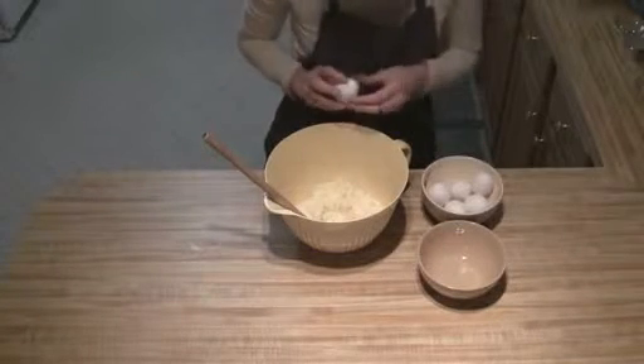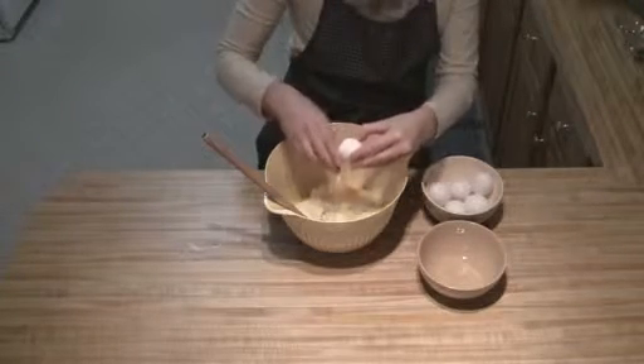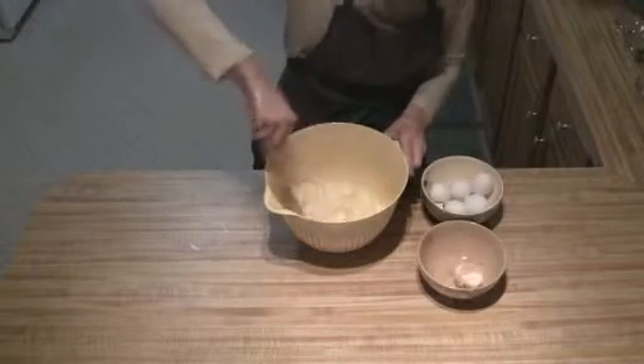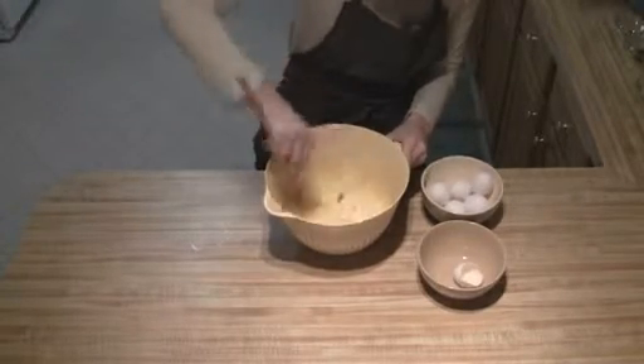Now that I've got the butter and sugar creamed, all you're going to do is take your eggs and put them in one at a time and then mix it together. Then you'll do the next one and so on until you've got them all mixed in.